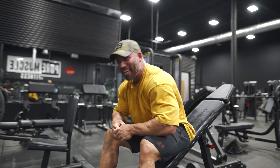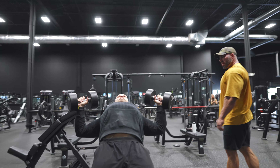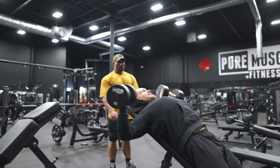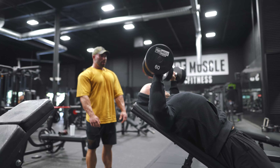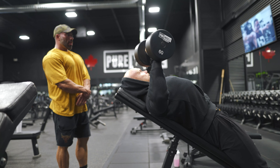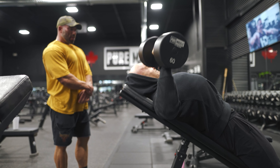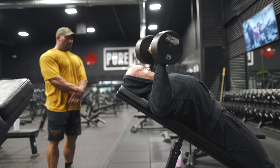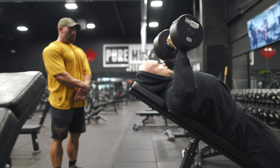That was a build up — look at that length. That's the buildup right there in the mirror.